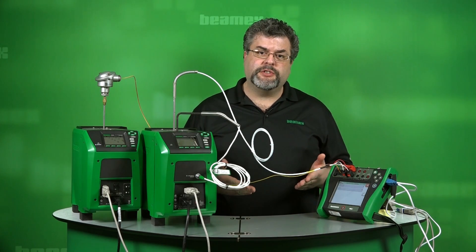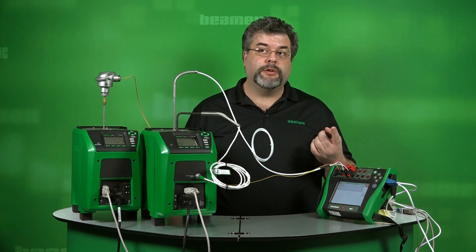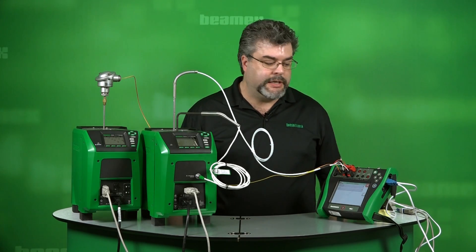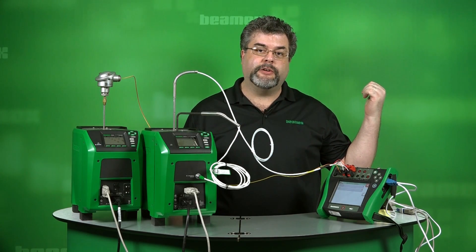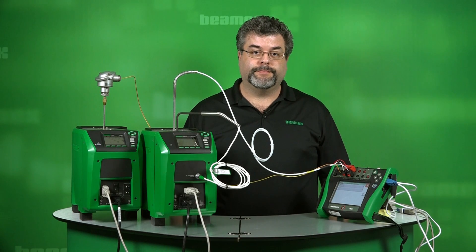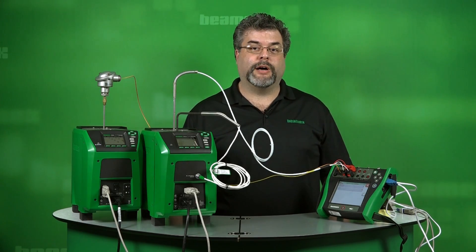Now you know this is automated — you don't have to be standing here watching it. If you have a scenario where you have to calibrate one, two, three, or maybe four different temperature elements, you can set that up, push a button, and maybe even leave for the day. Come back in the morning and your data will be captured and stored in the calibrator waiting for you. If you'd like more insight on demystifying calibration, check out our other videos. Thanks for watching.